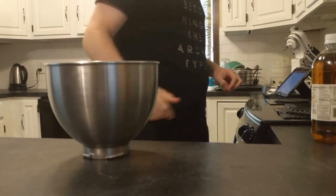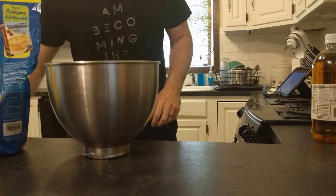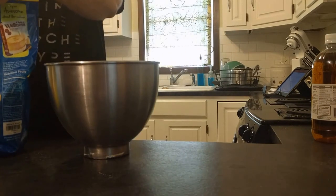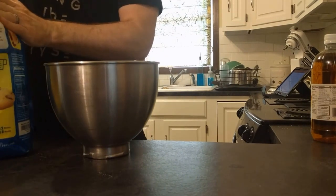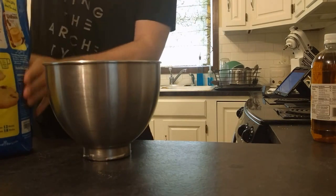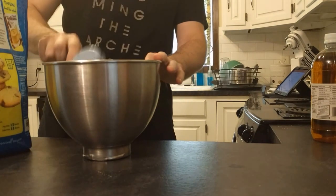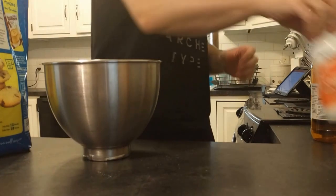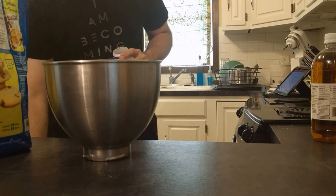We're going to do one and a quarter cup almond flour, and five tablespoons — and this is five American tablespoons — of psyllium husk.